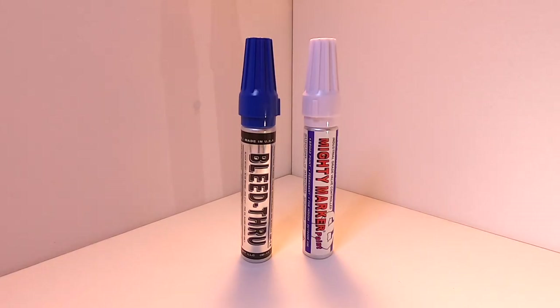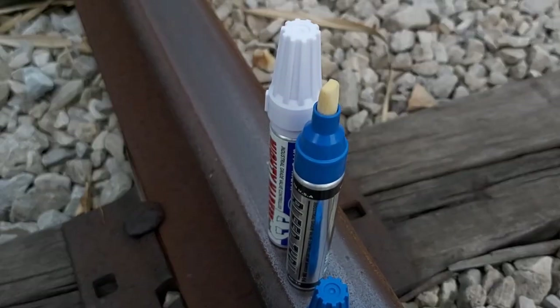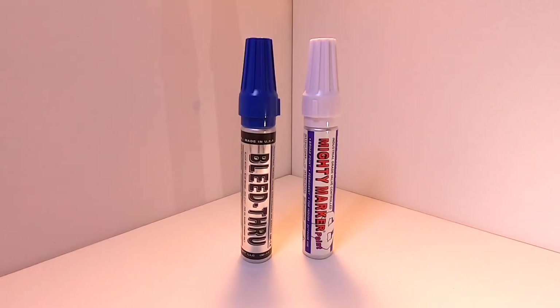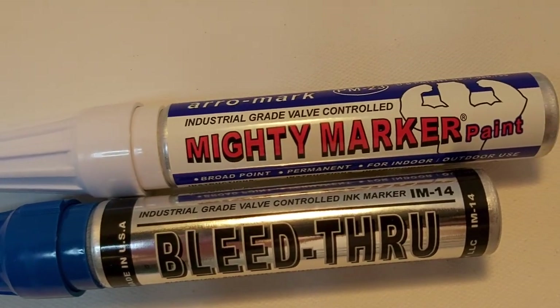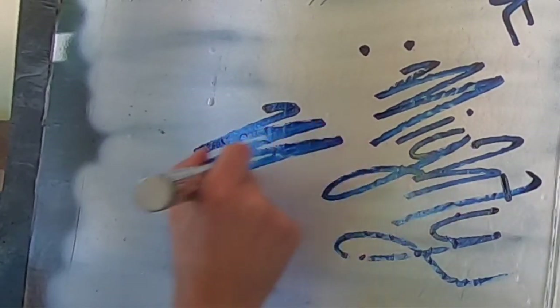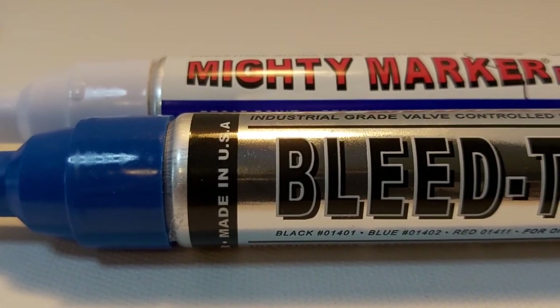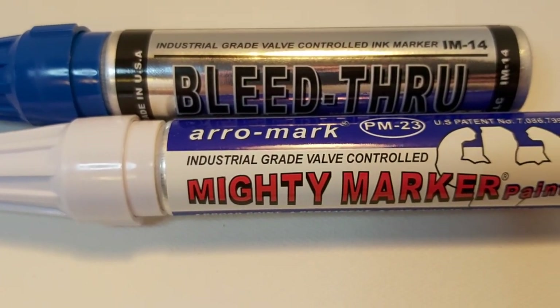What is up YouTube? Skiz1 here and today we're taking a look at and testing out the Mighty Marker PM23 and the Mighty Marker IM14 bleed through. These are two industrial grade markers with permanent oil and xylene based paint and, in the case of the IM14, bleed through ink. I'm going to give you all the important info you need to know about these Mighty Markers and then we'll be heading over to our testing area to test these industrial grade valve controlled rod chisel tip markers in a surface tagging test and we will be testing the bleed through functionality of the Mighty Marker IM14 as well. At the end I'll let you know if these Mighty Markers are indeed worth the slightly more hefty price tag than you would pay for other similar industrial and graffiti markers.